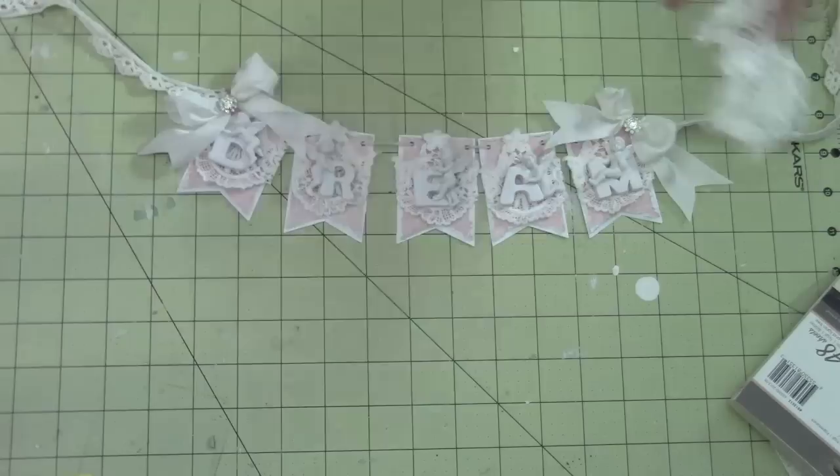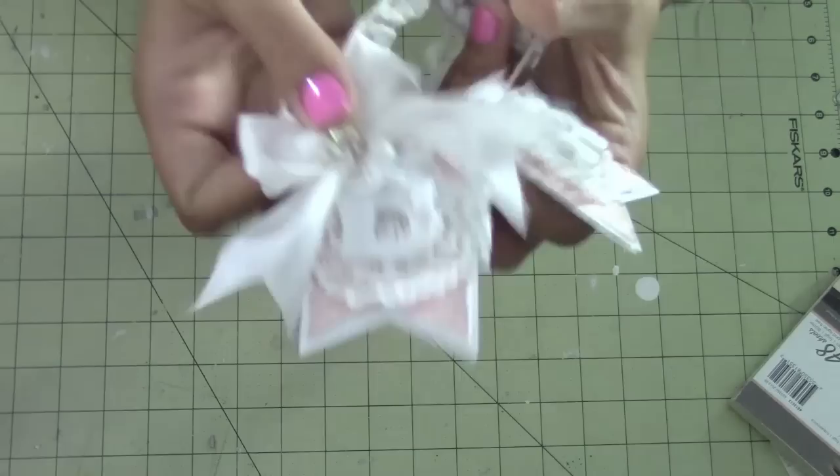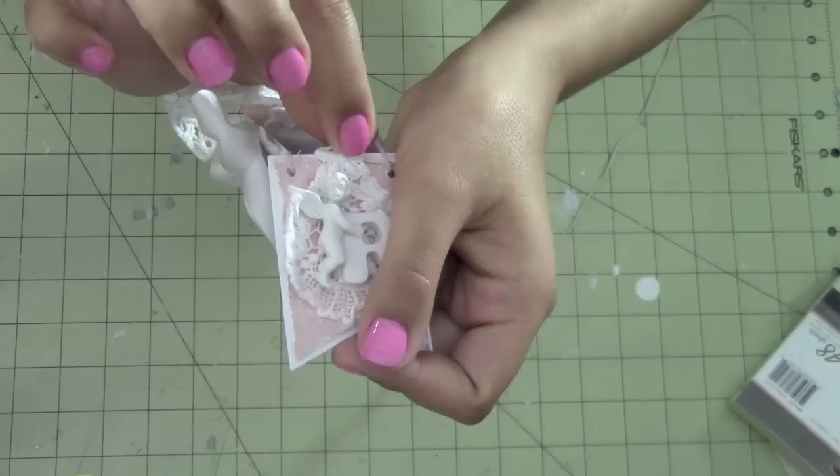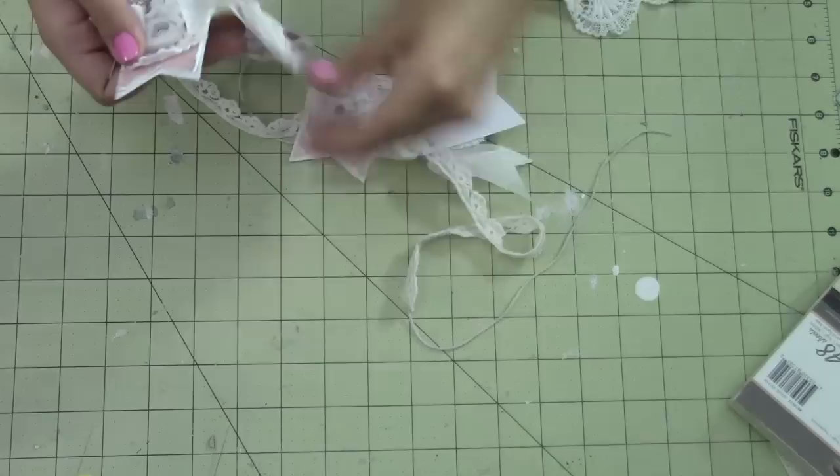Then I just glued on each resin piece. Let me see if I can get this in here — I love this one. There's a little flower up there too. Hopefully you guys can see that. So cute.